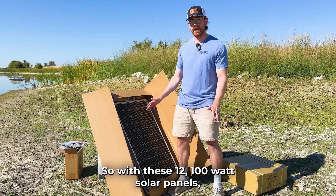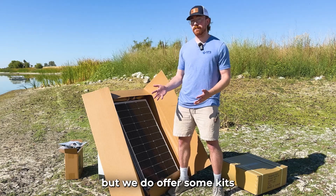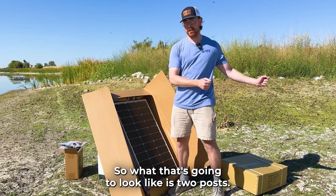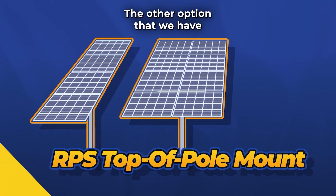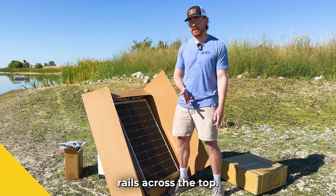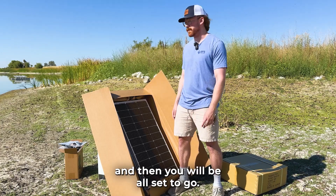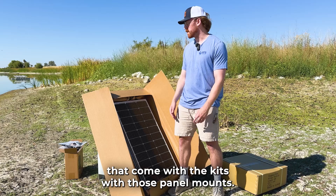With these 12 100-watt solar panels you're going to have a couple of options for panel mounting. You can always make your own custom panel mounting, but we do offer kits to make installation a little bit easier. One option is a four-panel top-of-pole mount and an eight-panel top-of-pole mount — so two posts, one with four panels and the other with eight panels, wired into one array. The other option is a VC2 HR8 ground mount kit: four posts in the ground, rails across the top, with space for 16 panels — you'd only use 12 of those spaces for this system. Those panel mount kits come with the same great instructions and make the whole installation a lot easier.